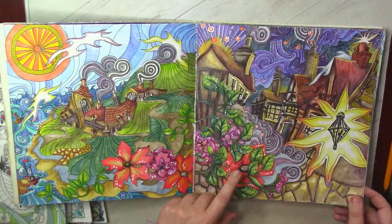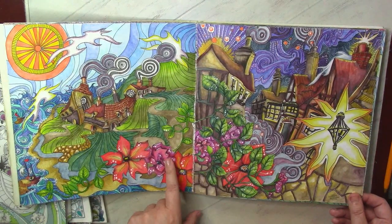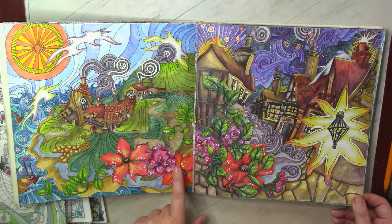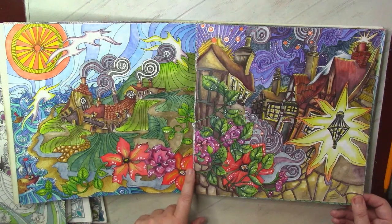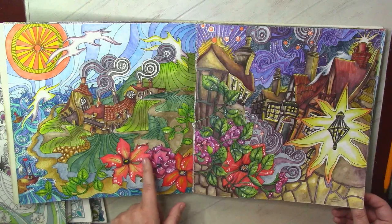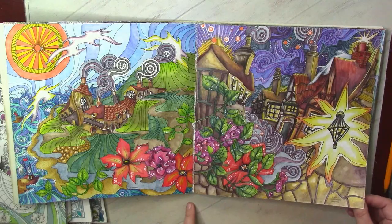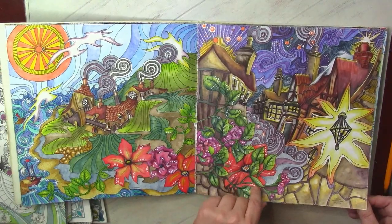I have very warm feelings toward this spread because I believe it was the first picture I colored for camera — trying to film my coloring process for the first time. I was very nervous, but that was the beginning of my YouTube channel.